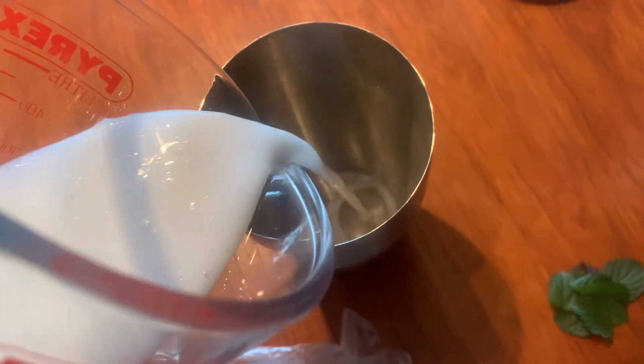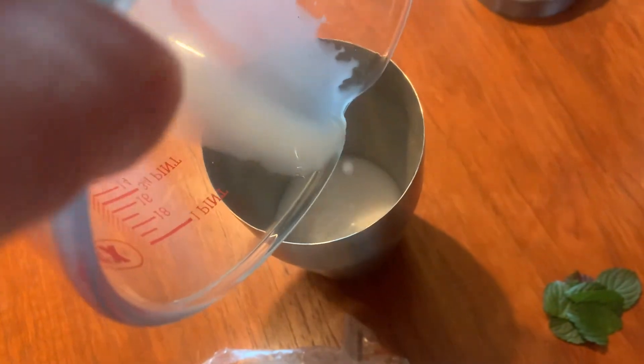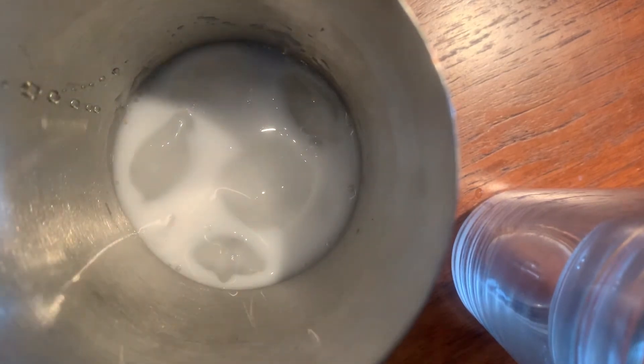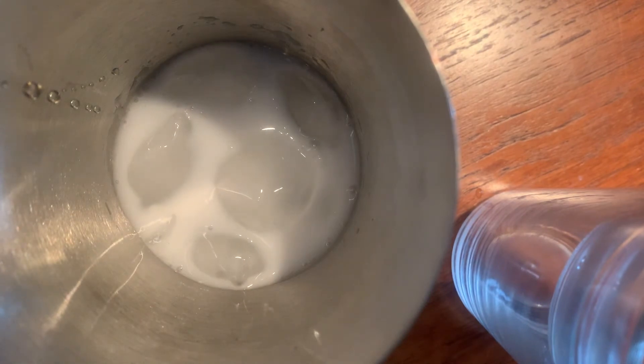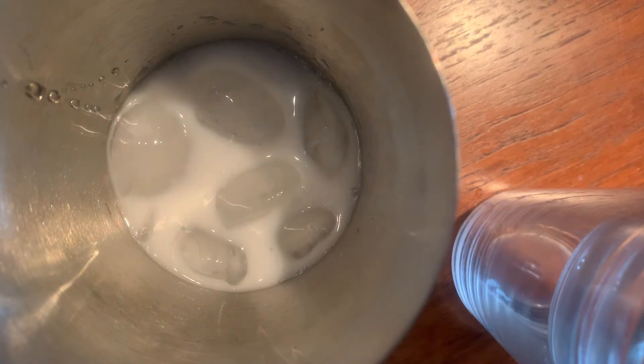Pour your coconut milk into the cocktail shaker. Add about eight cubes of ice to the cocktail shaker. This will vary depending on how much you're serving, how big your cocktail shaker is, and how large the chunks of ice are, but for about two servings, eight chunks of ice is about right.